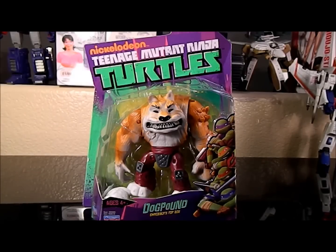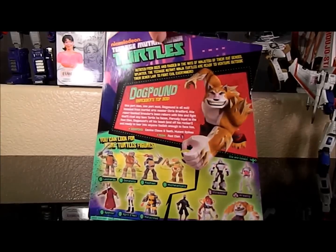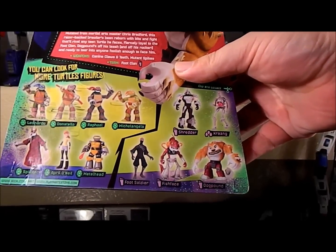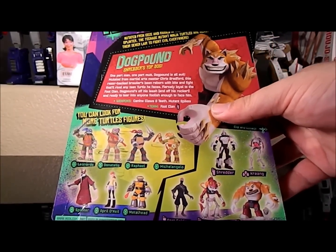Here we go with another full HD review. This time we're looking at the Nickelodeon Teenage Mutant Ninja Turtles Dog Pound from Wave 2 of the Turtles. I hate to even call it a wave because really it's only three new guys: Dog Pound, Fish Face, and Metalhead. And that's it that's new.